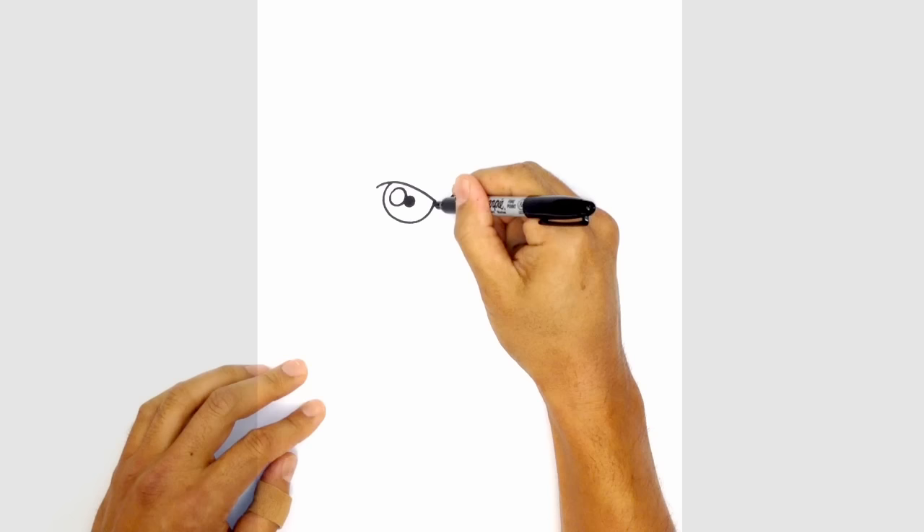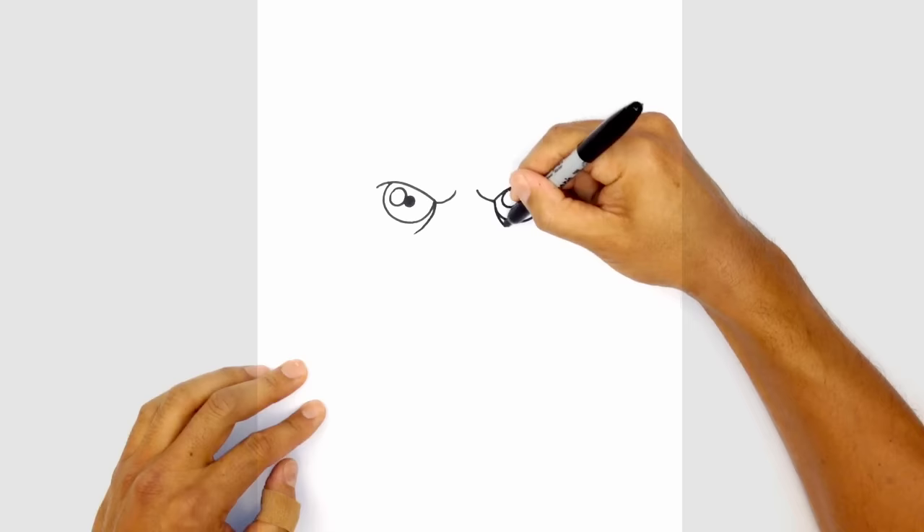From here let's give them some eye bags. On the side of the eye we're just going to curve down underneath the eye. We'll do the same thing on the right side.